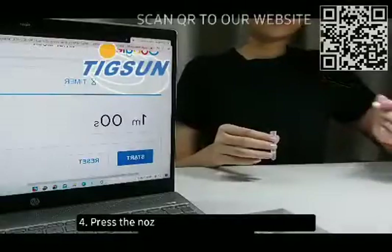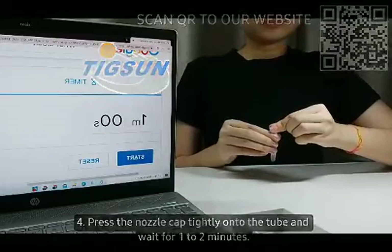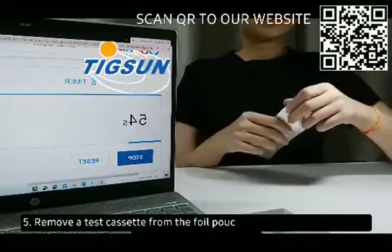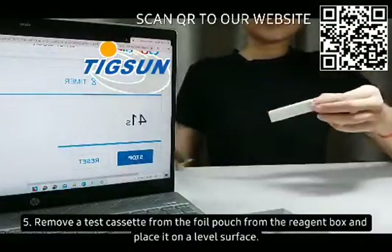Step 4: Press the nozzle cap tightly onto the tube and wait for 1 to 2 minutes. Step 5: Remove the test cassette from the foil pouch and place it on a level surface.